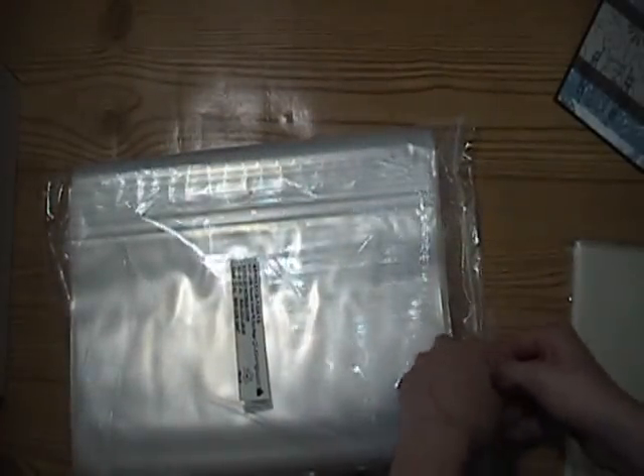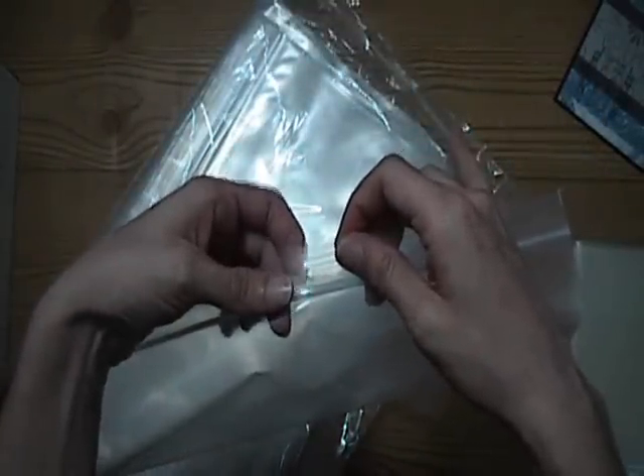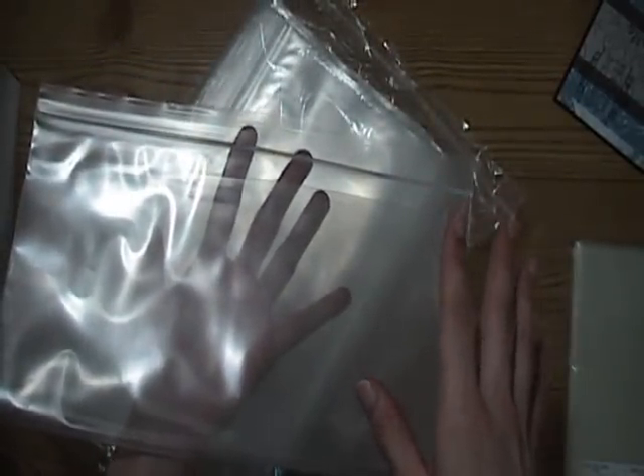I bought these bags and it came in a 100-pack for $15. They're really, really nice. They're 4 mil, which has to do with the thickness. They're really thick and really sturdy. These ones actually have a hole in them. They had some with a white part, but I just wanted mine completely clear. These ones aren't crystal clear, but they were $15 for 100. Or you can get the crystal clear ones for $25 for 100. I didn't really care about crystal clear, so I bought these for $10 cheaper.